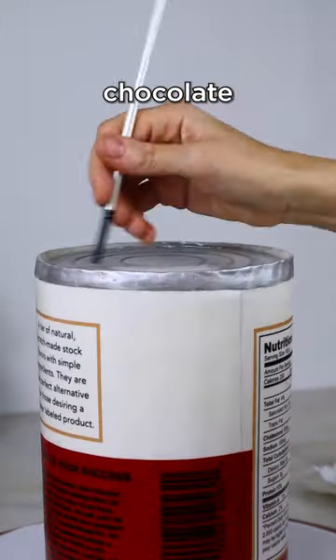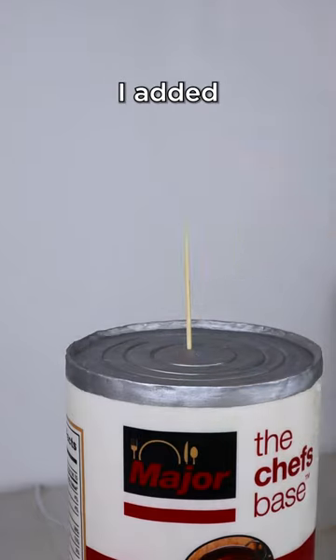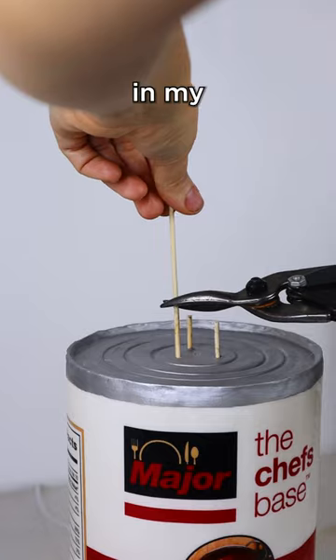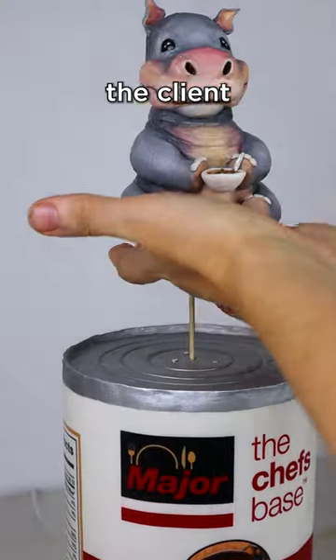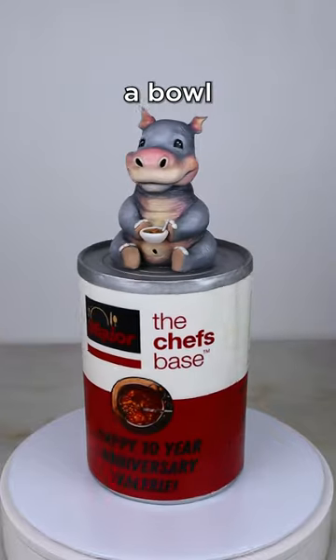And then I painted all that modeling chocolate silver to make it look like an actual metal can. And lastly, I added the hippopotamus cake topper that I made in my last video right on top, because the client absolutely loves hippos. And if you notice, that hippo is holding a bowl of soup.